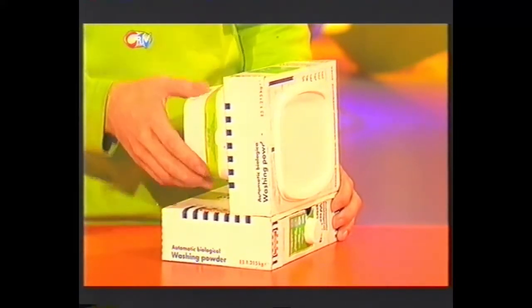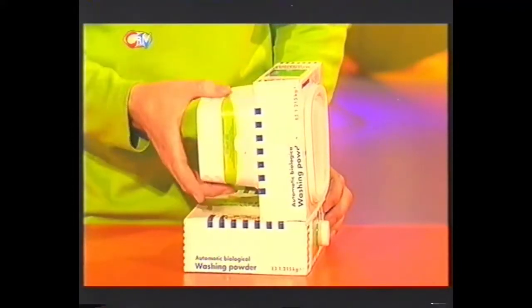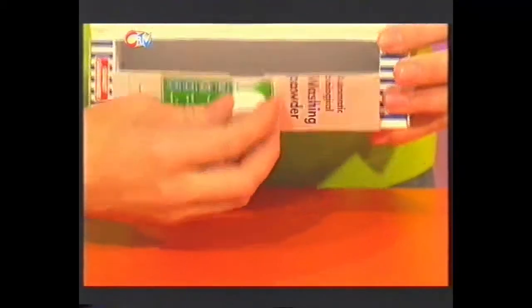First get two washing powder boxes and stick them together like we've done here. You also need a large margarine tub. The lid will work as your TV screen and the pot works as the lump at the back. Then get two video covers, stick those back to back, and make a hole large enough for them to fit inside just there.